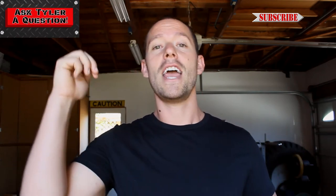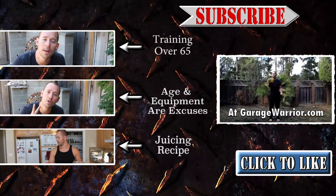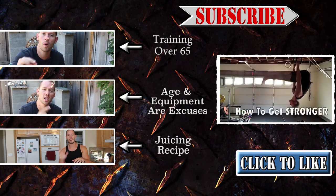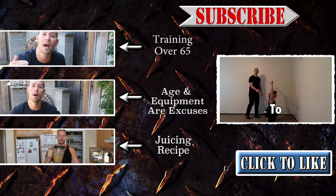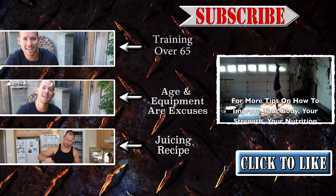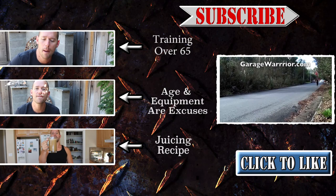I hope you enjoyed this video and I hope that answered your question. If you dig this video, click the like button right there. Help me spread the warrior message to more people so I can teach them the right way to exercise, eat, and work out at home. Thanks for watching — I'll see you next time.